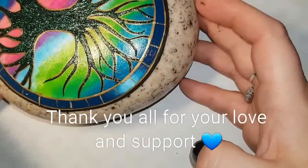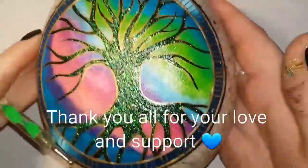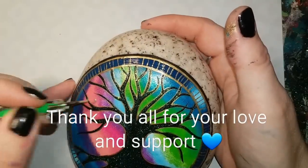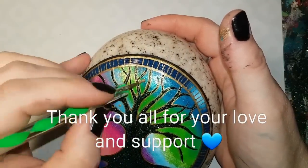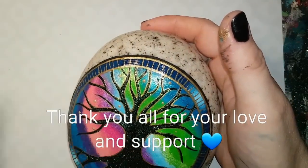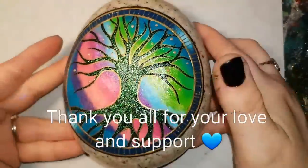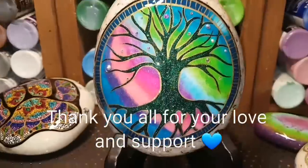Everything you need to know will be in the description. I love you all and thank you for waiting until I got healthy so I could post this. I appreciate all of your support — keep painting everybody! I'm going to be adding crystals; you'll see that at the very end.